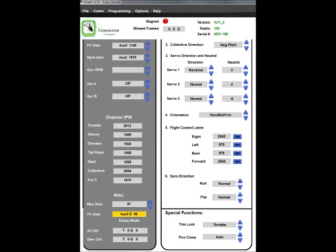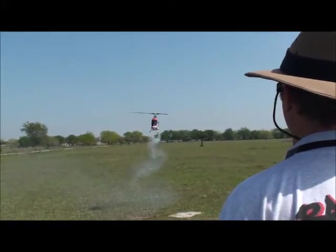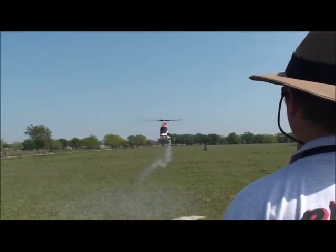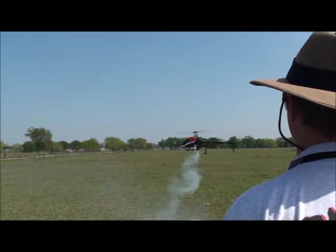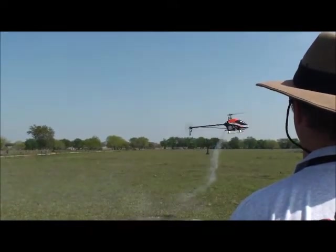Now we're going to look at the basic flight control gain. I've got it set at about 56%. In flying, as I pop the control, it'll oscillate a tiny bit but not much, and then it stops. On the elevator, as I give it a hard pump, it'll wag but it really won't sit there and oscillate — it stops pretty quickly.